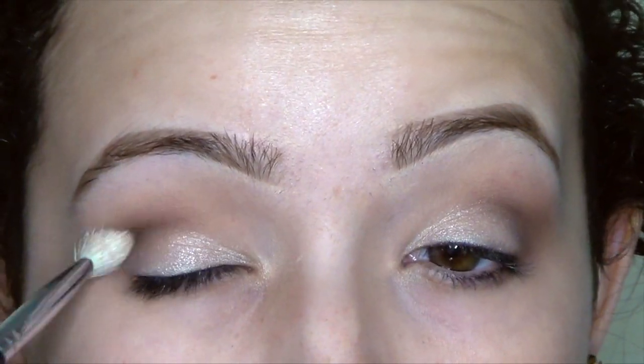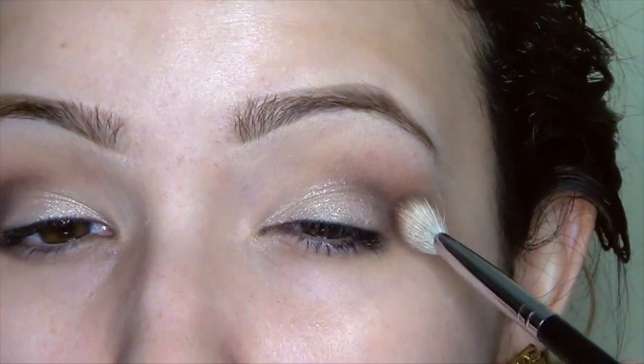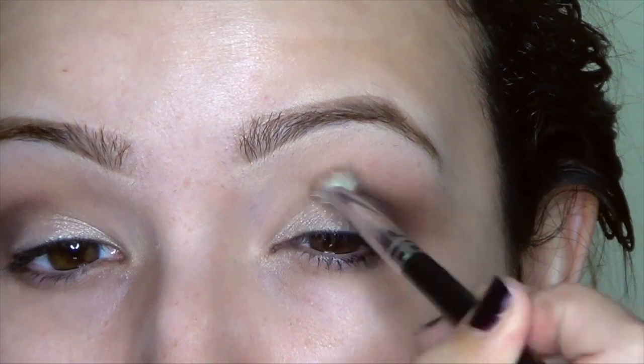Then I'm going to go back and blend out the crease, and also use the fluffy brush to blend out any harsh lines.